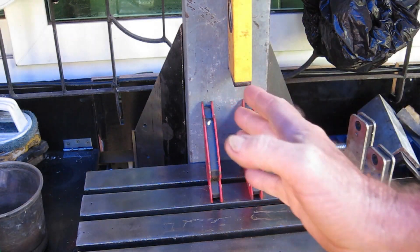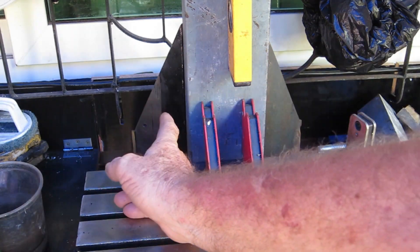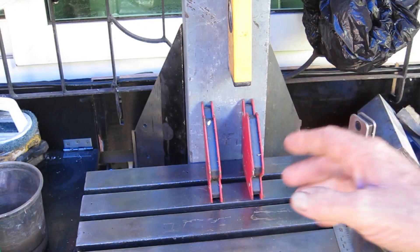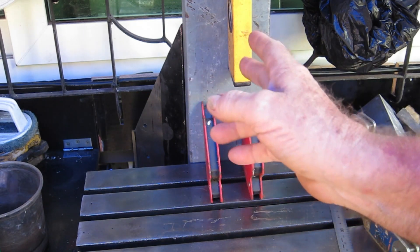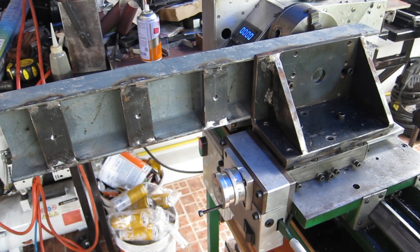Next we'll move on to preparing this column. I'm going to have to face it off to get it flat because it's got a bit of a curve in it. I've cut up these two braces here which will get welded into the back to stiffen everything up, and I also need to machine a slot in here for a linkage to the nut on the lead screw.